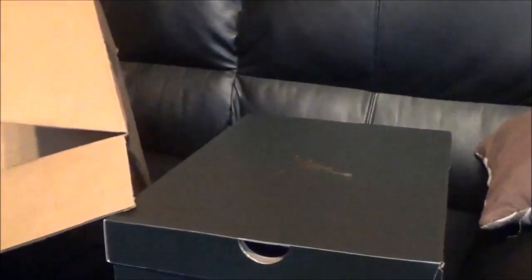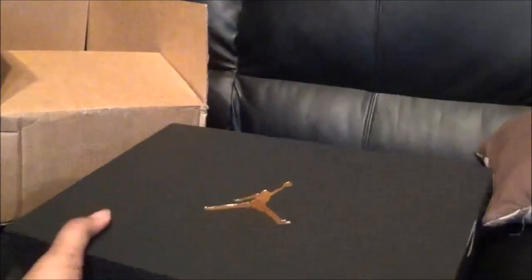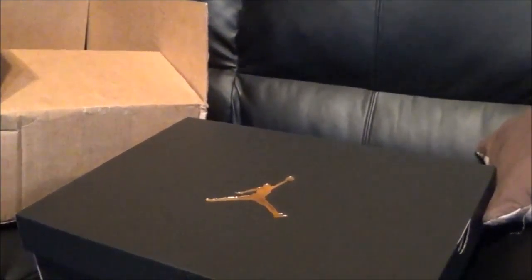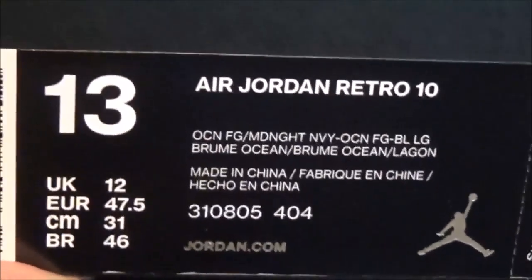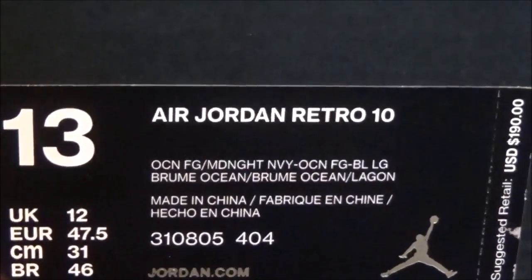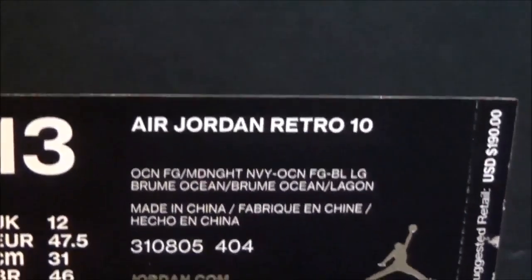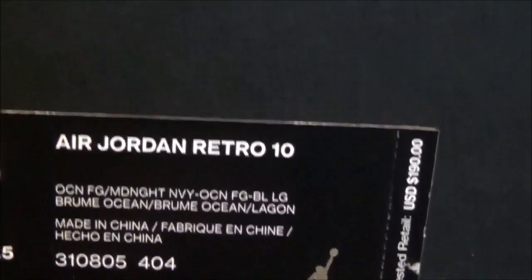Oh, it's a pair of J's y'all, it's a pair of J's! Got these from Foot Locker. As you can see, Air Jordan Retro 10s, size 13, colors are midnight navy and ocean. Suggested retail is $190. Got your standard Jordan golden 23 wax paper that comes in all Jordan boxes.